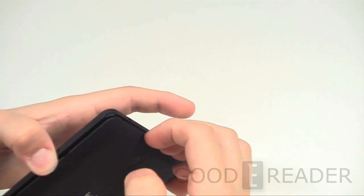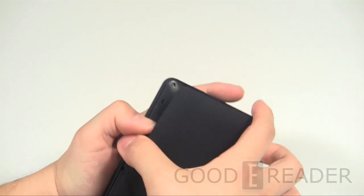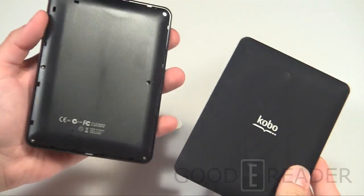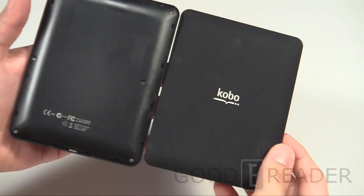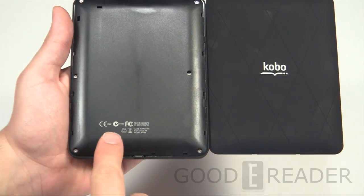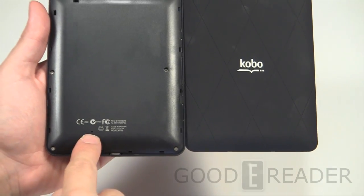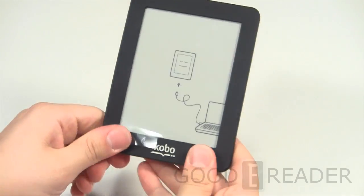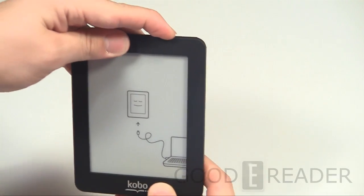Most locations that sell these e-readers also sell the back cases. They mainly did this to be a more family-friendly device — kids could have their own color, the wife could have her color, and it could even match your suit, which is what they joked about at the Kobo press event. Under the back plate you can see the hard reset button along with all the certification stamps. We'll also take off the screen protector that comes pre-loaded and turn it on for the first time.